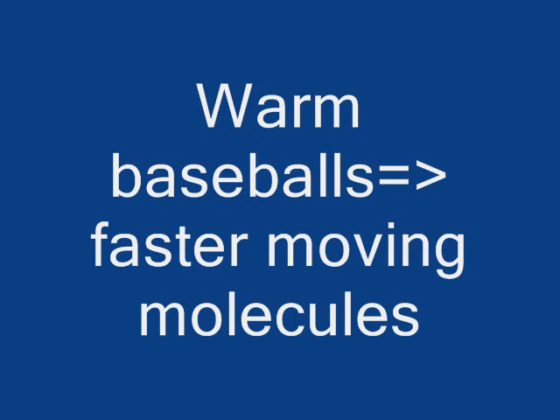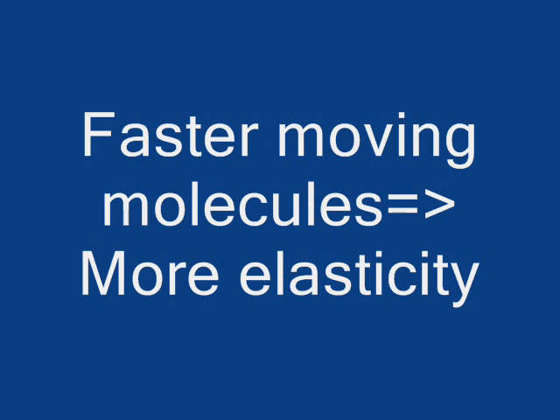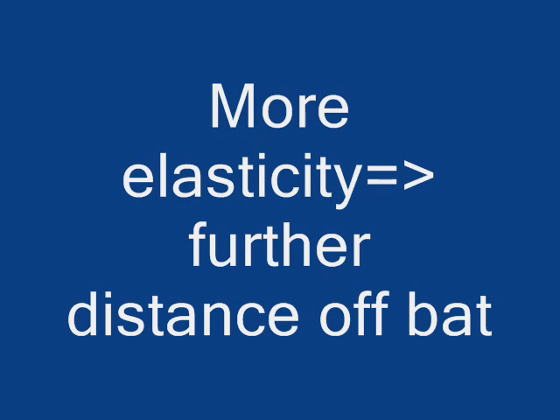What does this have to do with confirming our test results? Well, the molecules in the warm baseball are moving faster than if it was colder, which gives the ball more elasticity. This extra elasticity in the warm baseballs leads to more potential energy upon impact, which sends them further.